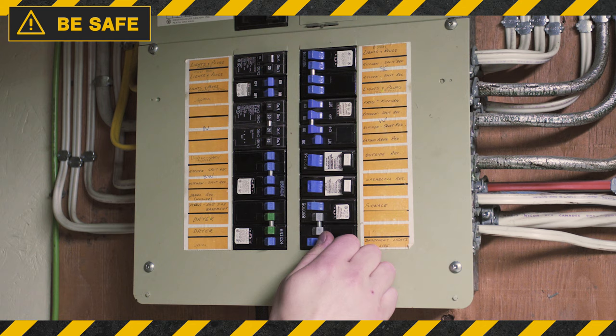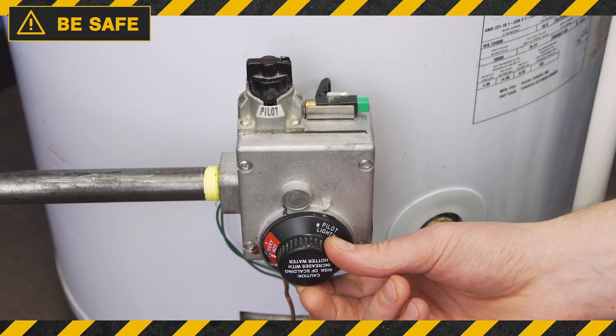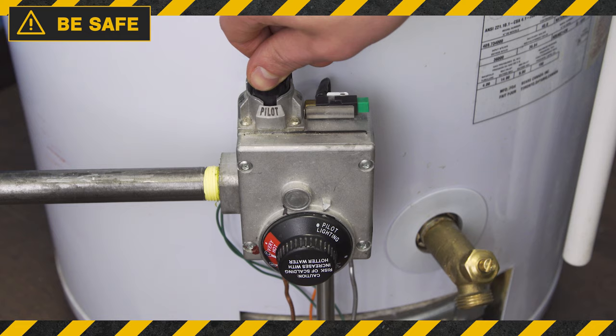If you have an electric water heater, shut off the power at the breaker. For gas water heaters, turn the gas supply off or perpendicular to the pipe. Now set the water heater to the pilot setting and turn the gas control off.